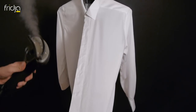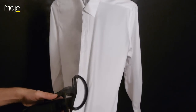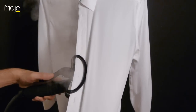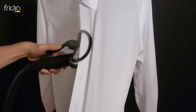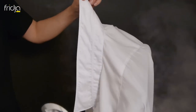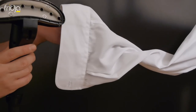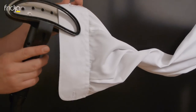When steaming a shirt, it's advisable to start with the structure. First tackle the placket, collar and cuffs. With the top button done up, hold the shirt taut from the bottom and run the steamer head up and down the placket until fully pressed. Turn the collar up and run the steamer head away from you. Now do the same with each cuff, repeating until fully pressed.